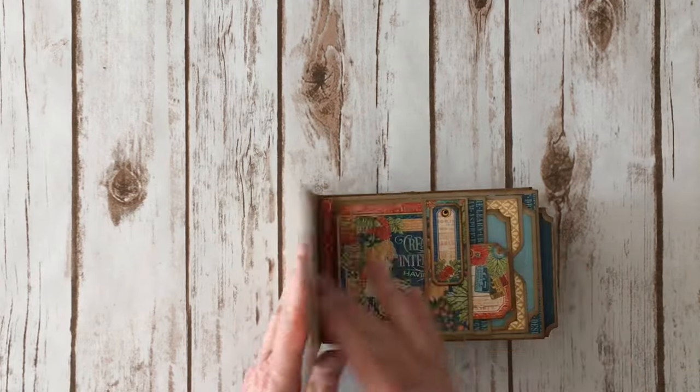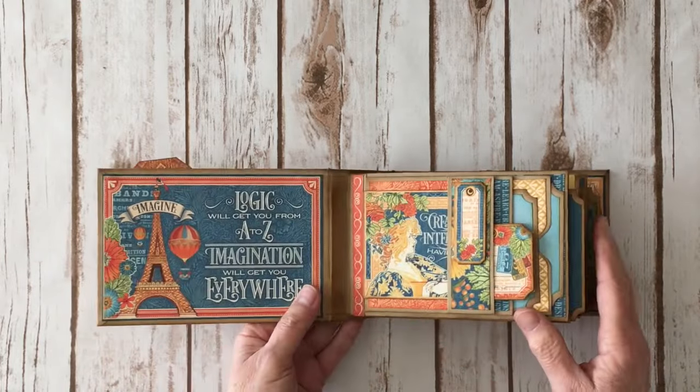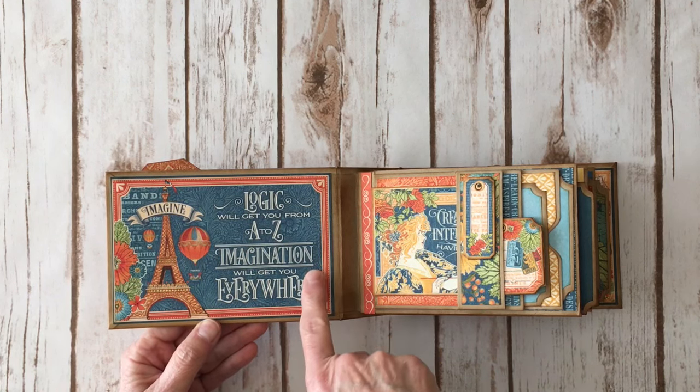So you open it up and on the inside front cover I have it perfectly flat. I used one of the 4x6 ephemera cards to add here to the front cover, so I just left it kind of simple right here.